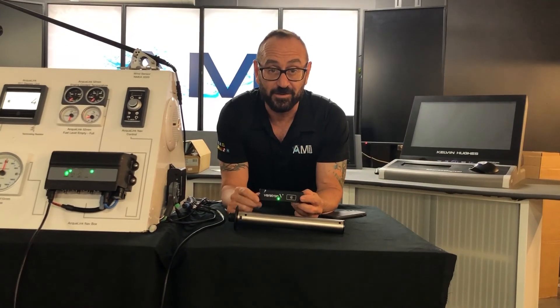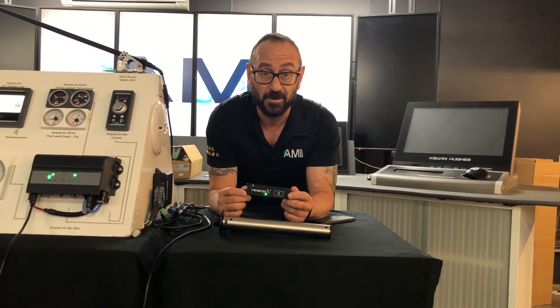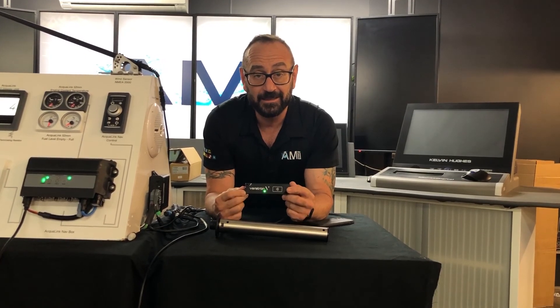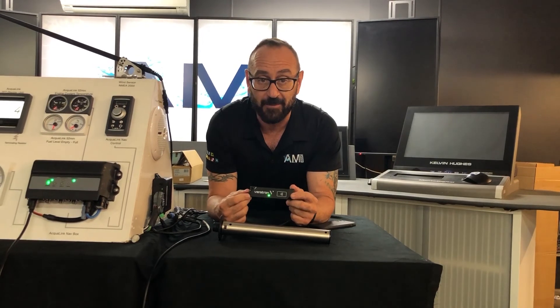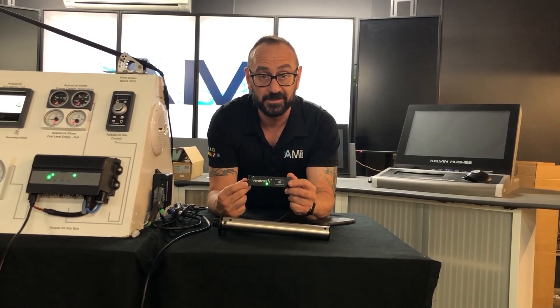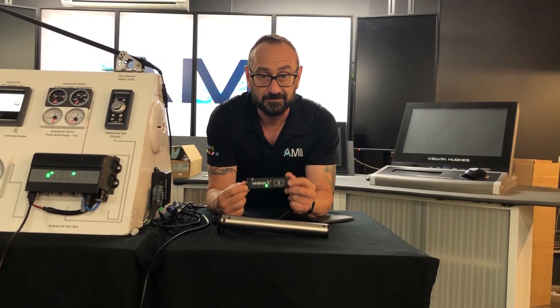As someone who doesn't usually show much excitement about product groups, I'm excited about this one. This is going to be a great unit for anyone wanting to add any N2K sensor to their existing MFDs or their existing N2K backbones. Go out and get them — check with your local distributors and local resellers. That's it, thanks for listening.